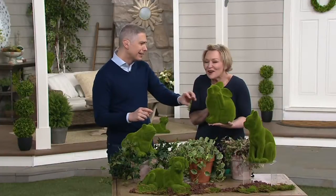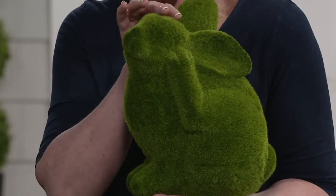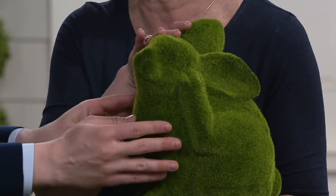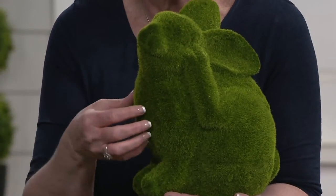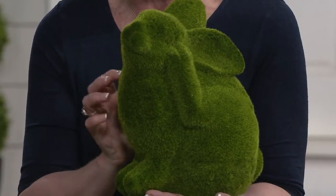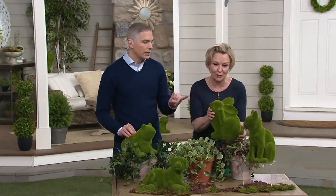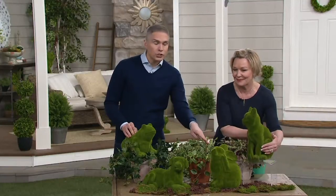The bunny — so cute! His little leg is scratching his ear. He looks like a little Thumper, done in this faux moss. You're not going to have to take care of this moss. It gives you that texture in the garden. It's that bright green color that you want moss to be, but this is faux, so don't worry about doing anything to it. Never have to water it, never gets brown, never gets moldy or patchy.